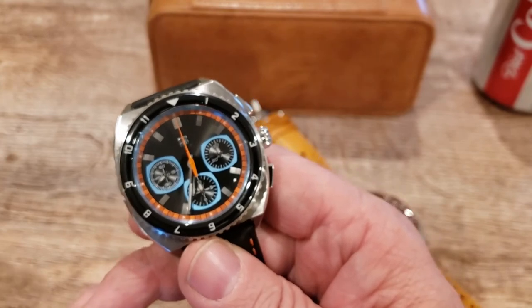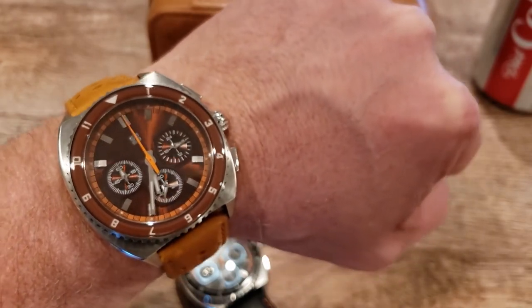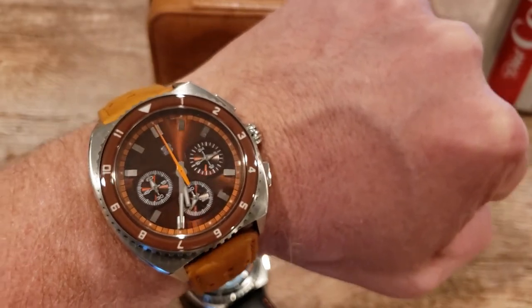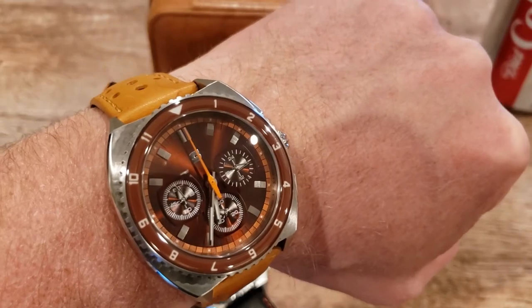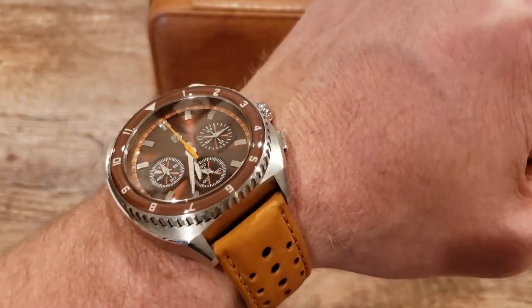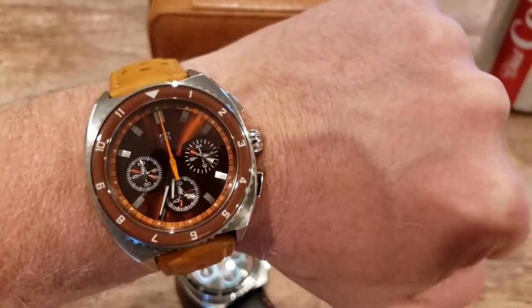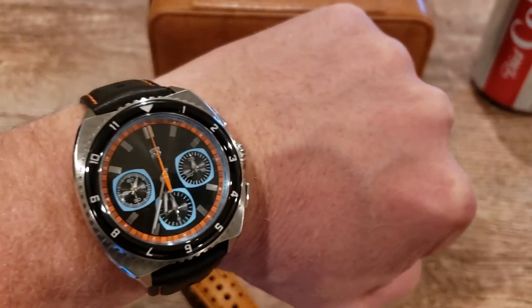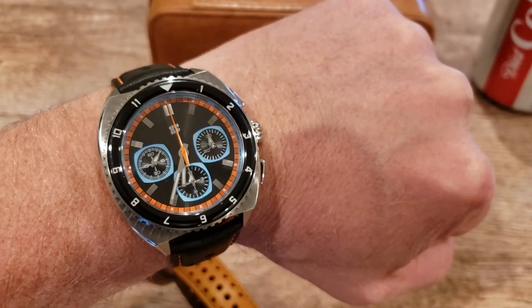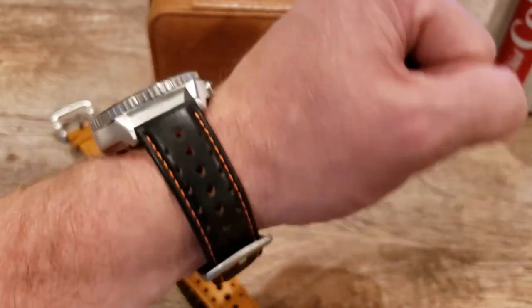Let's get a wrist shot on my seven-inch wrist. There you have the brown quartz model — absolutely beautiful, that sunburst dial just looks great with a beautiful chapter ring. And there you have the blue, orange, and black — it just pops and does it for me.